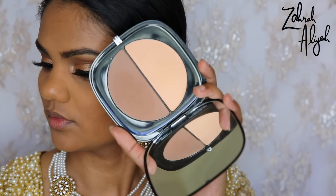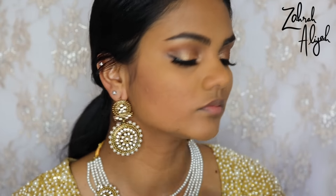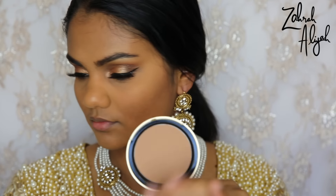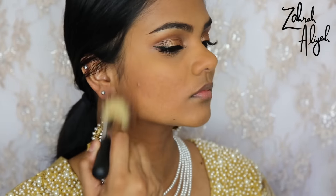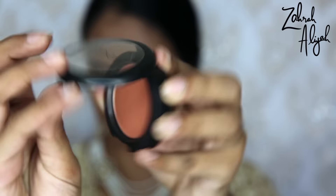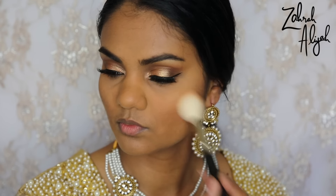For contour today I'm going in with the Marc Jacobs Insta-Filter in shade Hi-Fi 60, contouring out my cheekbones, jawline, and temples. Then to bronze up a little bit I'm going in with the Too Faced Dark Chocolate Soleil Bronzer. For blush I'm using an oldie but a goodie — the MAC Blush in the shade I think is pronounced Sunbasc or Sunbascu; the spelling will be in the description box below. It's just a really nice peachy shade.